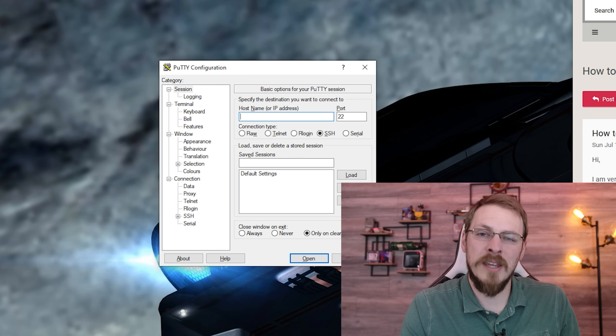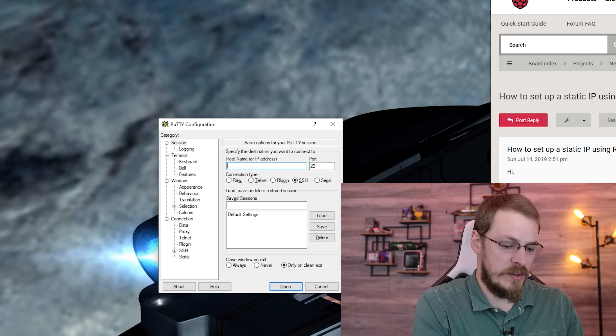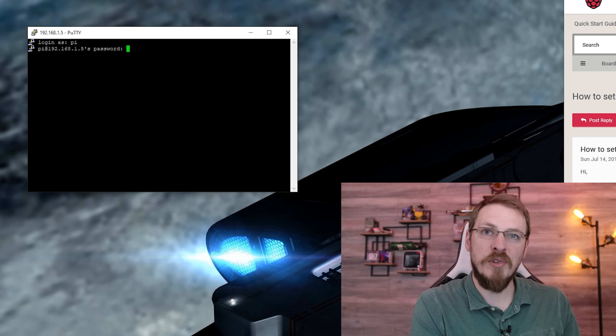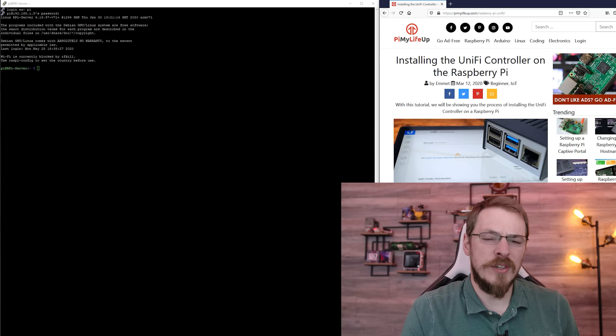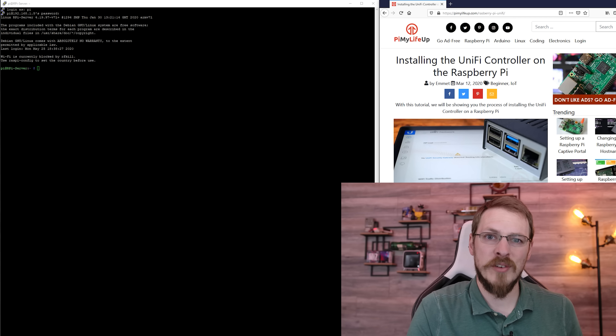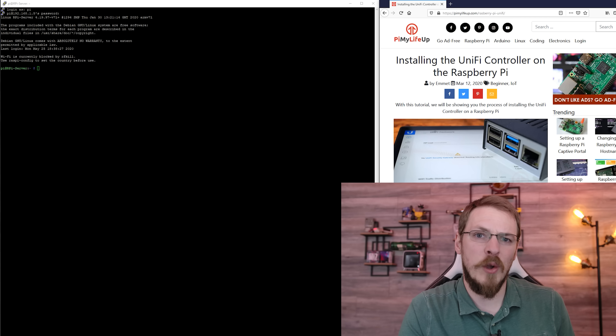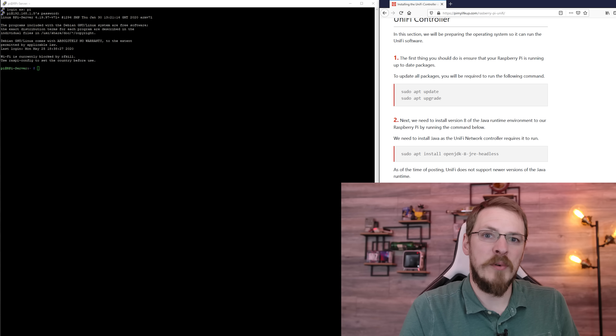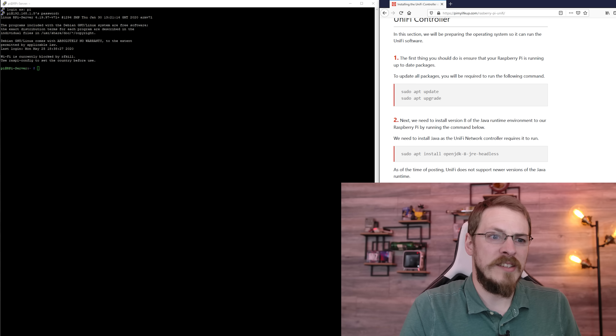Now that our static IP address is configured, we're going to SSH into the Raspberry Pi — that is, remotely access it over a terminal. The advantage to this over connecting just an HDMI monitor and keyboard is I can actually cut and paste from a desktop session, which makes entering all those commands a lot easier. For this, I'm going to use PuTTY. I'm going to connect to 192.168.1.5, which is the static address I set up earlier. We're going to connect as Pi and enter the password that you changed earlier. Now, there are so many available tutorials for how to install a UniFi controller on Linux or specifically on a Raspberry Pi — we're just going to follow one of those. In this case, I'm following the guide from PiMyLifeUp.com. We've already done step one, which is the sudo apt update and sudo apt upgrade.